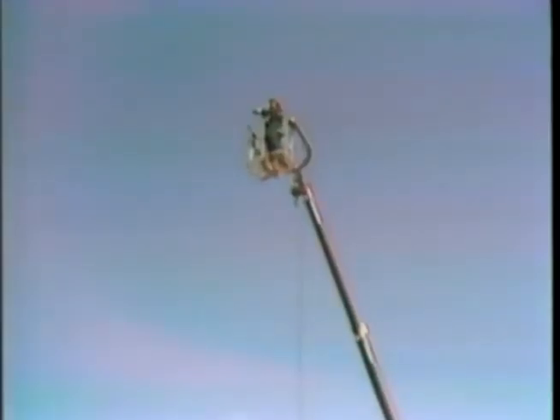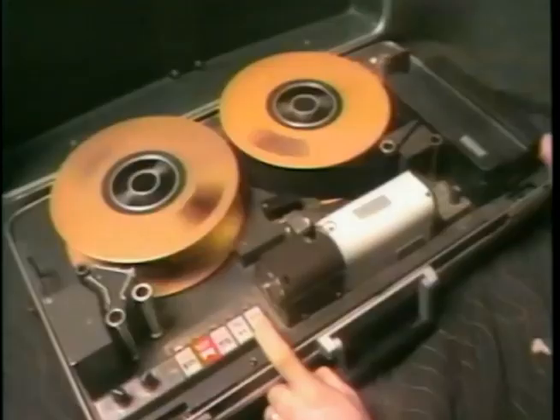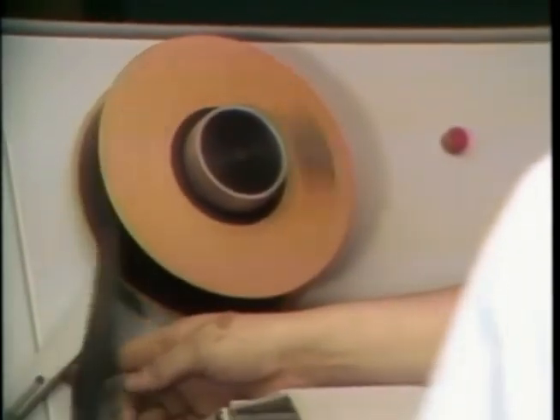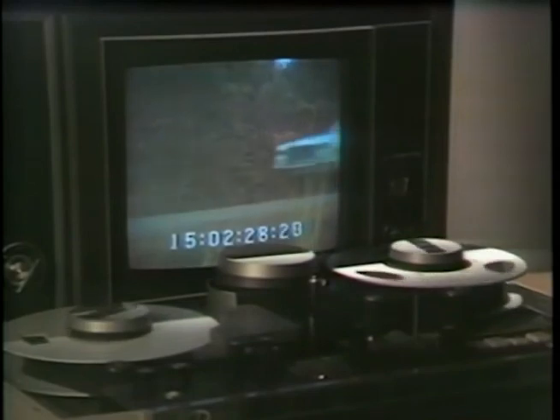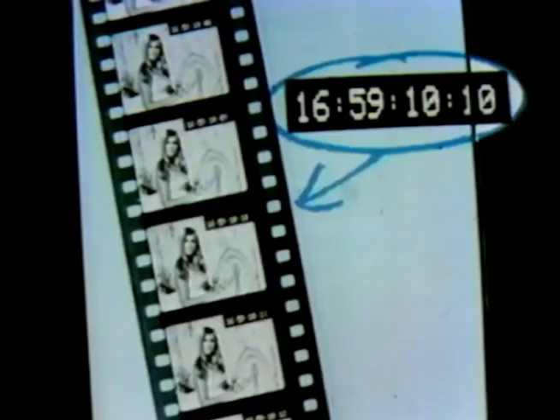Videotape editing with the SMPTE time code works in much the same manner. The equipment is different, but the same skills and talent are needed to produce images with impact. As initial videotape sequences are shot on location or in the studio, the electronic audio signal of the SMPTE time code is also recorded on the cue track. This signal is later decoded when editing, and can be seen on a monitor — making time code similar to the edge numbers of film.